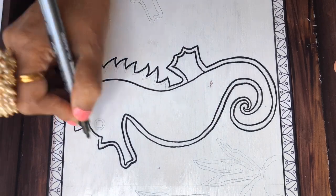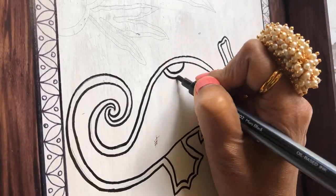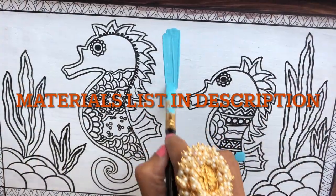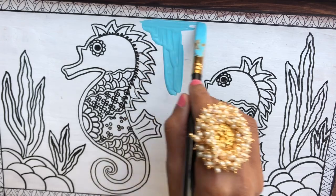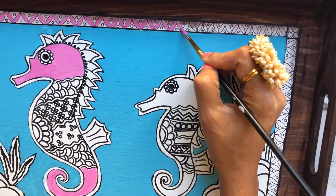Madhubani is a very fun art form. It has all these different shapes and fun motifs that you can use to fill in the main subject, and coloring each of these individual elements is also a lot of fun and gives a lot of satisfaction. For this tray I'm going to go with soft colors.